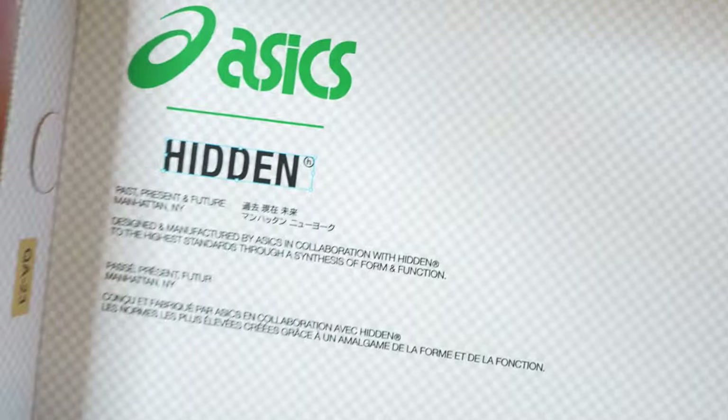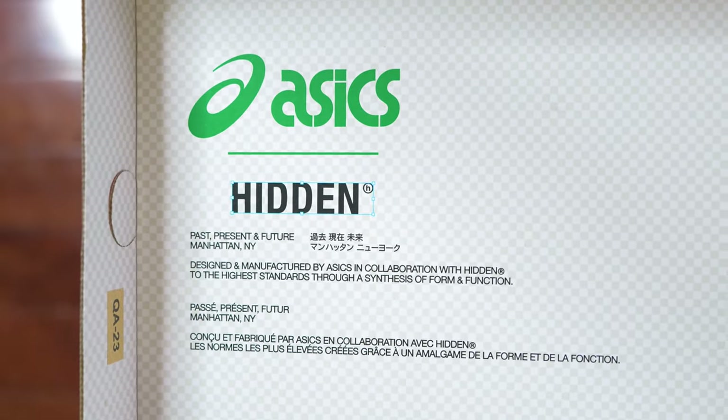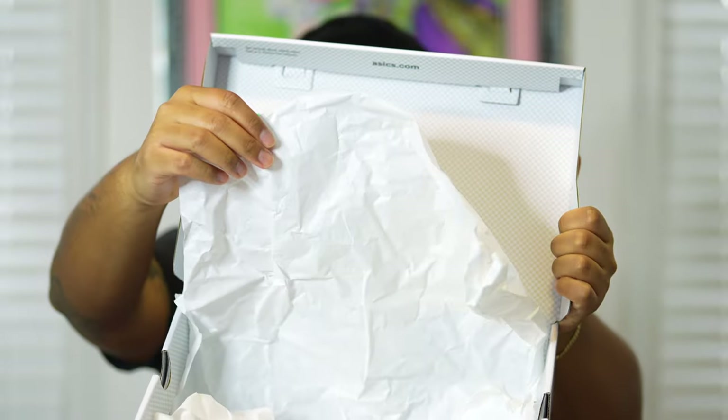When opening this box, you can see we have this Hidden ASICS detail placed into the aesthetics of the Hidden brand, and it has this checkered detail which is pretty nice. One more thing to note is the white wax tissue paper, which is pretty standard for sneakers nowadays.